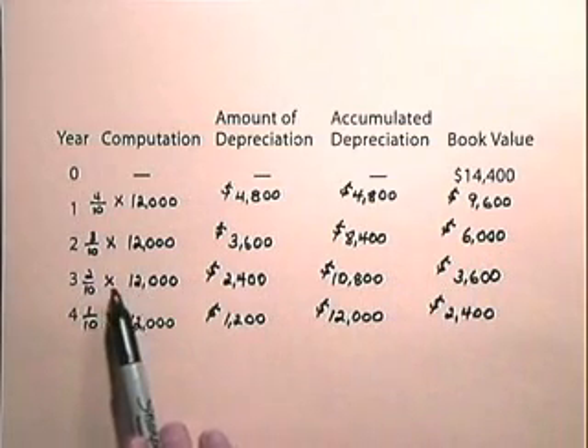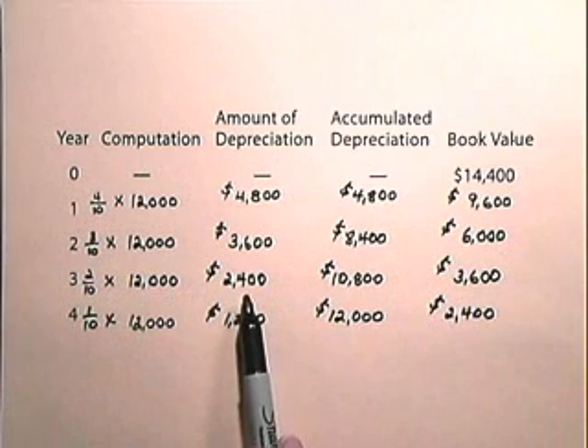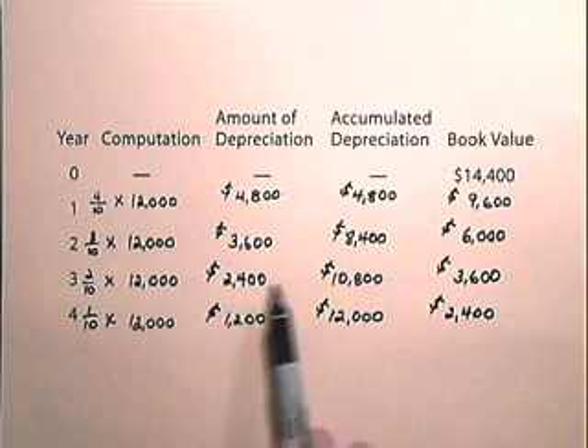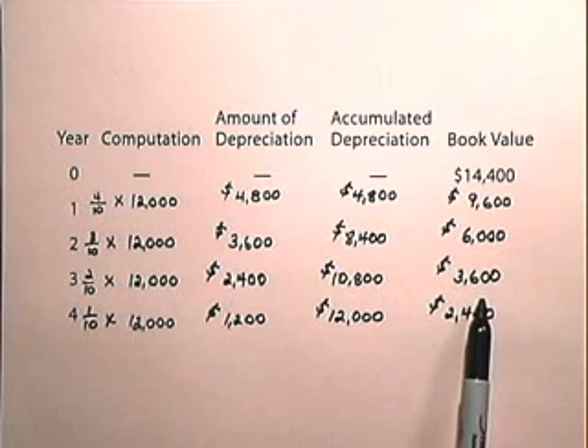For the third year, the computation is 2 tenths times $12,000, which gives us $2,400 depreciation. We add that to the accumulated depreciation to obtain accumulated depreciation of $10,800, and subtract from the book value to show that the value has now come down to $3,600.